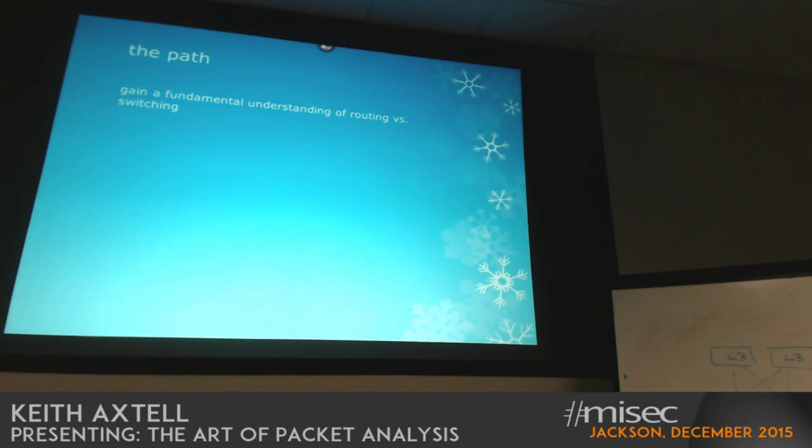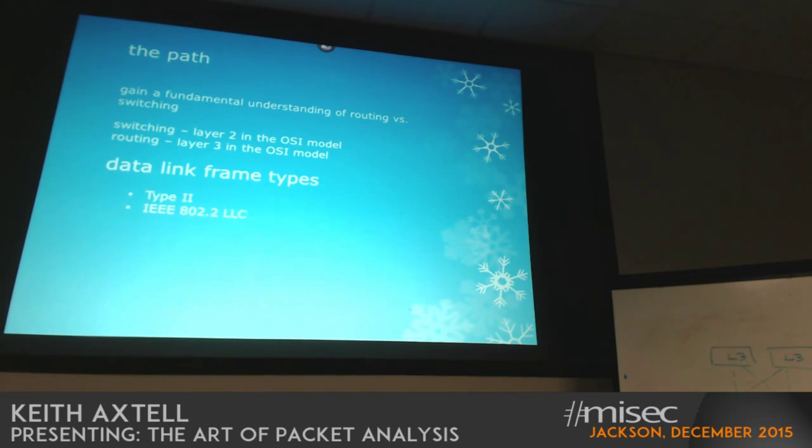Data link frame types — there are different types of frames. There actually used to be two more than we have today. Novell Raw was one, and there was one with a SNAP header as well from years past, but those are history — Novell's all but dead. So these are really the two that are left. Another history lesson: the 802 designation means 1980 in February — that's when the working body for this paper was published.